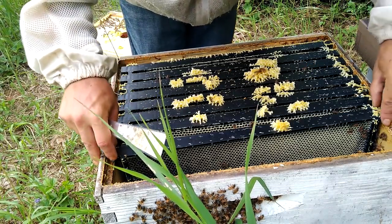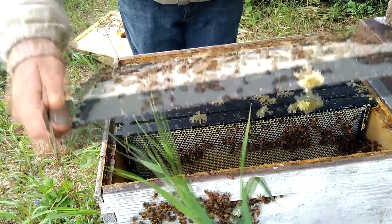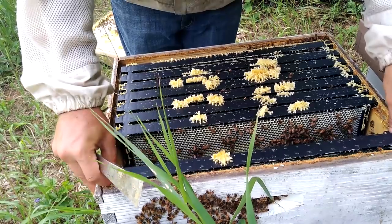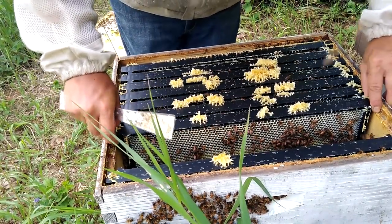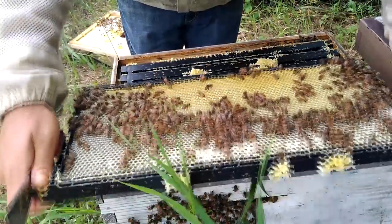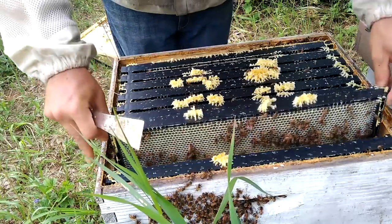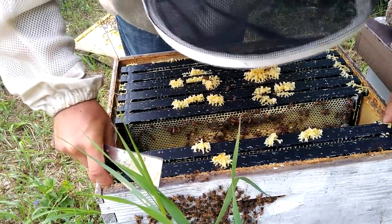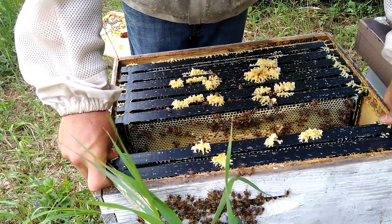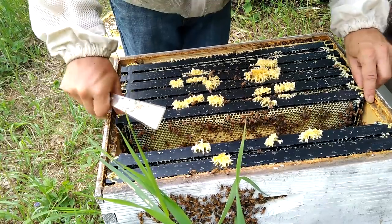I'm going to turn this frame around and make it an outside frame because the amount of food on it — that's basically all that it is. Here I see eggs in the bottom, yellowish cells, all throughout that — and that is basically all I need to see. Adding that to all the other points of evidence, this colony is doing exactly what they need to do. They're not quite built up, I don't see crazy amounts of drone comb anywhere, and I did not see any big queen cells hanging off the bottoms of these frames.